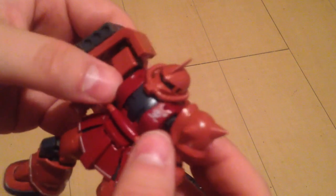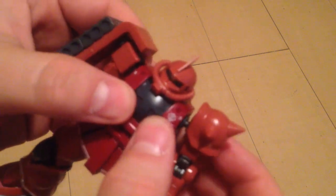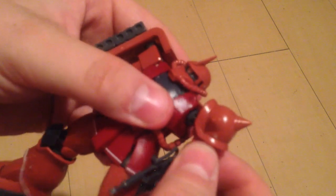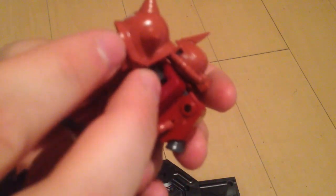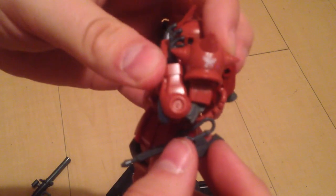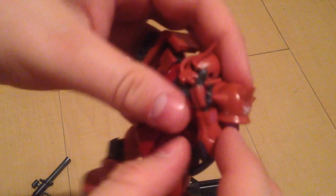That chest articulation is a feature I've seen in a lot of the Build Fighters sets as well. The arm joints do pop out safely, so you can actually put his arms all the way in front of him — very articulate for an HG. The elbows can bend all the way up to where he hits his shoulder, so there's full range there.